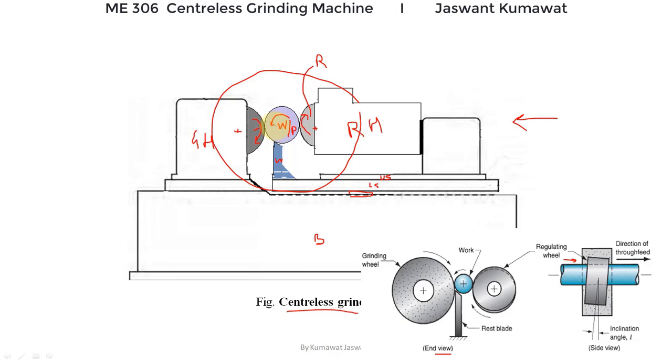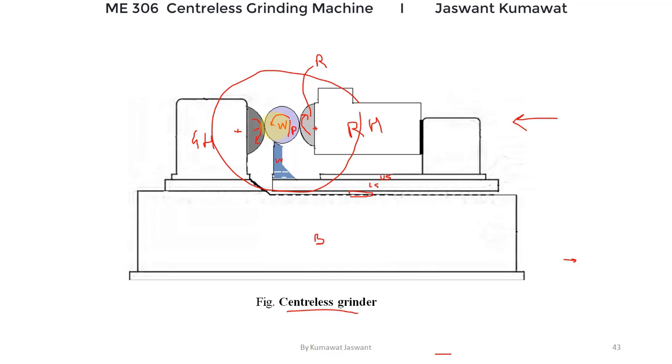Talking about the advantages of the centerless grinder: there is no need to maintain centers for the workpiece, as it is directly supported by the grinding wheel, regulating wheel, and work rest. It gives flexibility since the workpiece can be easily loaded or unloaded rapidly, and by using an automatic feeding device, continuous grinding can be done, making it suitable for mass production. The workpiece is supported by the work rest and both wheels, so there is very little or no deflection. Therefore, long cylindrical workpieces can be ground on this machine. By controlling the regulating wheel, we can control the size of the work and also control the in-feed.